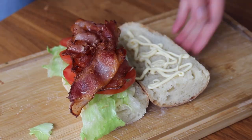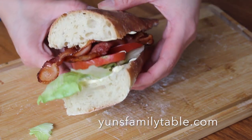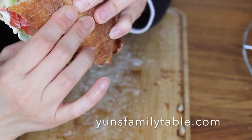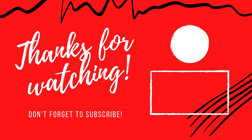If you enjoyed this video, please give it a like or comment below — I love to hear from you. And as always, go to yansfamilytable.com for the full written recipe. Subscribe to my channel for more recipes like this. Thank you so much for watching and I'll see you next time.